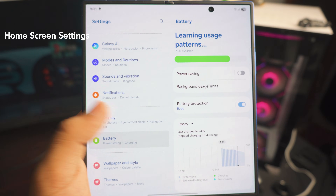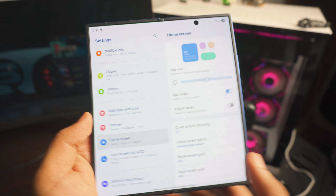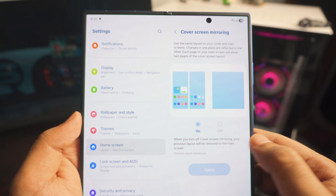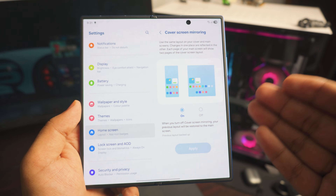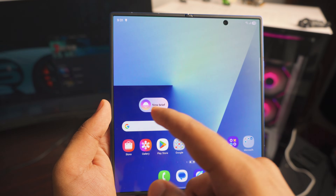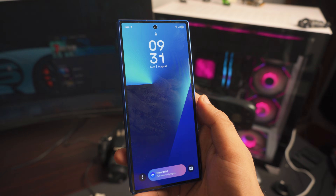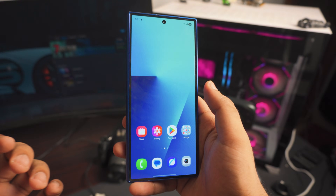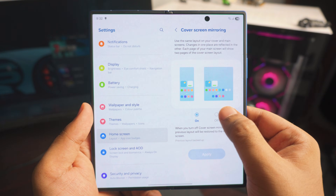Next up, go to Settings and find 'Home Screen.' Inside Home Screen, click on Home Screen settings. The main thing to check here is 'Cover Screen Mirroring.' This means anything on your cover display would automatically appear on your main home display, which doesn't make sense since you want them to be completely different. For example, if I remove a widget from the cover screen, it's gone from the home screen too. Just turn it off and click Apply.